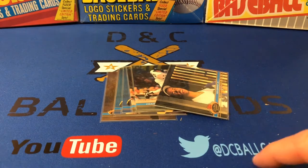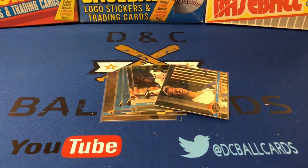If you're not following us on Twitter, please do so at DCBallCards. We're also on Facebook, and you're watching us here on YouTube — if you haven't already, give us a subscribe. And until next time, thanks for watching.